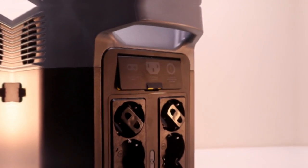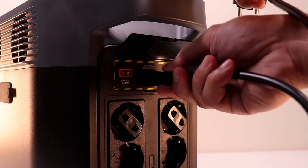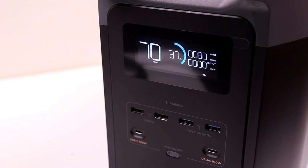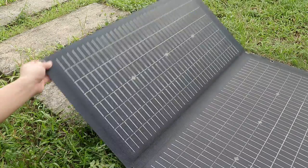Charging is incredibly fast — it's actually the fastest charging on the market. When charging on AC, it only takes 50 minutes to go from 0 to 80%, or just 80 minutes from 0 to 100% fully charged.